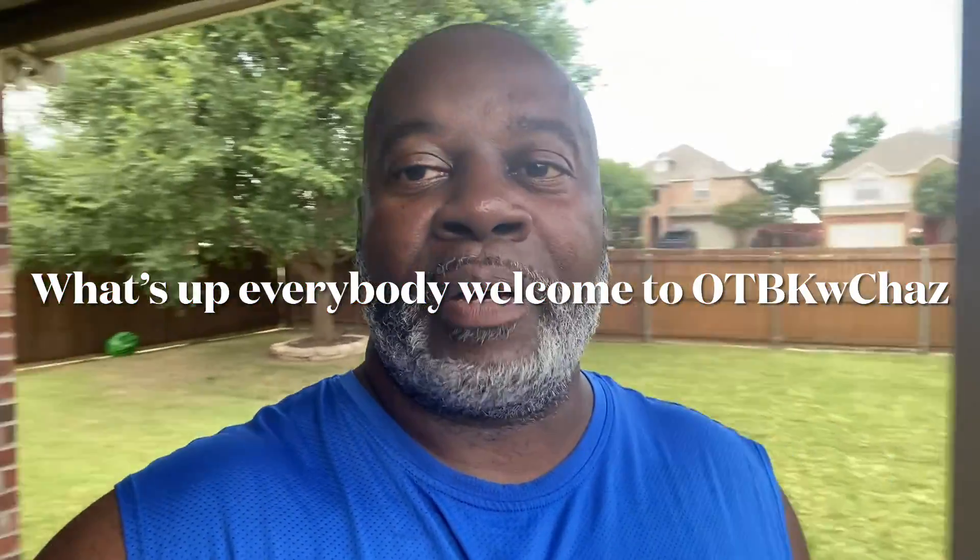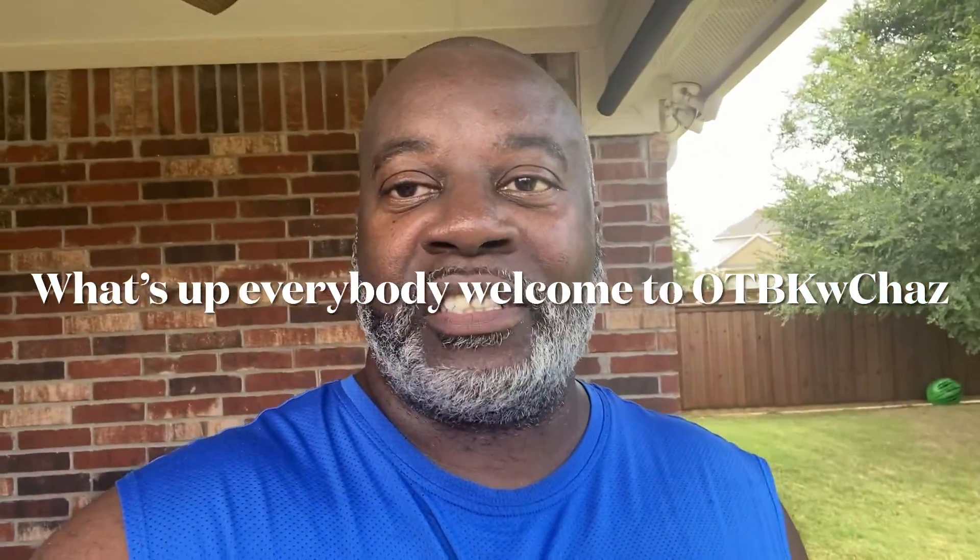Hey, what's up everybody, welcome out back with Chaz. If you guys are watching this video for the first time, hit that like button, that share button, and subscribe button. Subscribe to the channel — I'm just a dad who loves to barbecue, and I barbecue for my family a lot, so I put that on YouTube just for you all to see. If I can be some help to anyone, just let me know in the comment section.